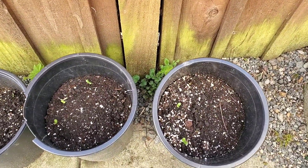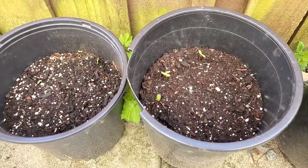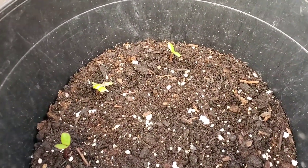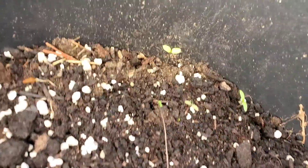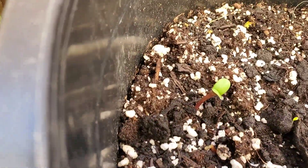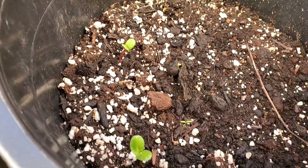Before we start sowing our seeds, I want to give you an exciting update on our previously sown sunflowers from the video planting sunflowers for Ukraine. We've got little baby sunflower sprouts — there's some here, tiny little ones in here, and some more robust looking sprouts in this little container. So that is super exciting!